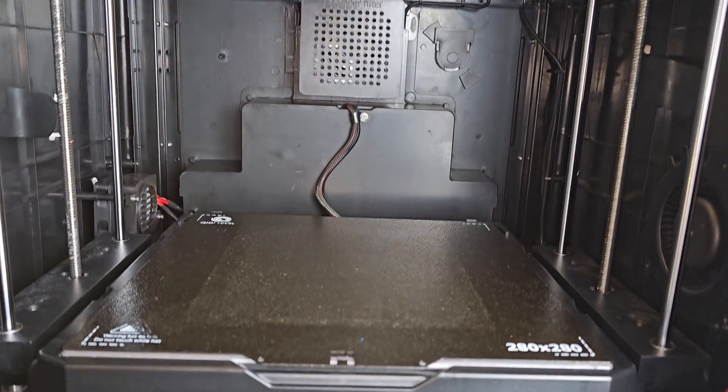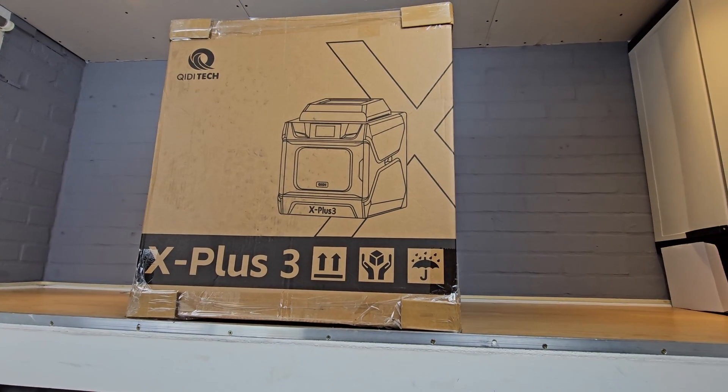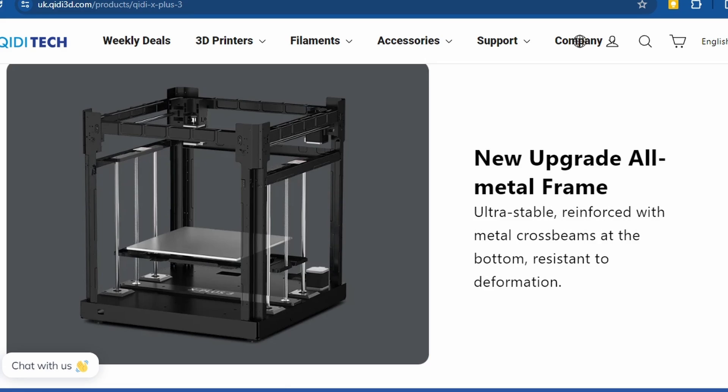The first thing you need to know is that the X Plus 3 is big — actually it's not just big, it's huge. The reason it's so big is that Qidi have tried to give you everything you'll need from a 3D printer in one package so that if you buy it you shouldn't need anything else. The X Plus 3 is actually so big and heavy that I needed help lifting the box into my workshop. Qidi lists the weight as 25 kilograms, but it's more the size that makes it a two-person lift. Under the household-appliance-looking plastic outer shell is a very solid metal frame.